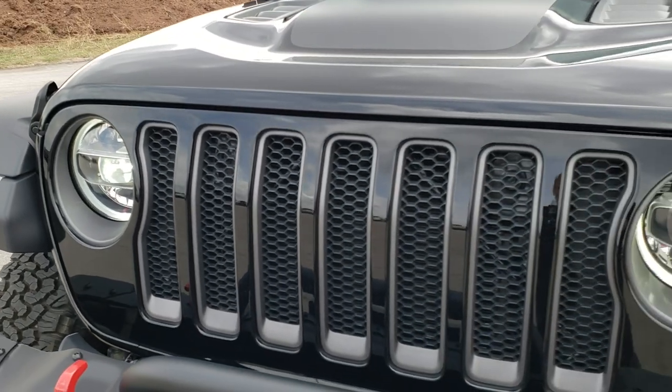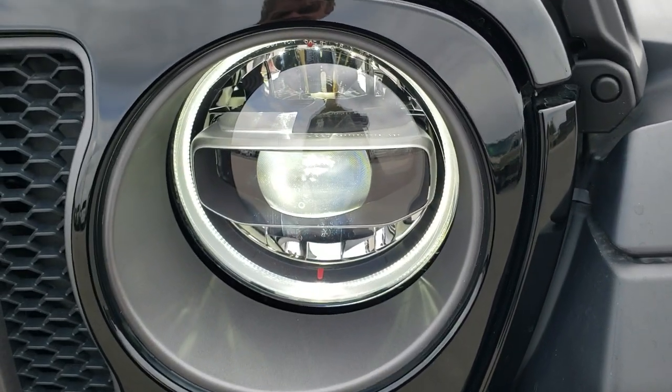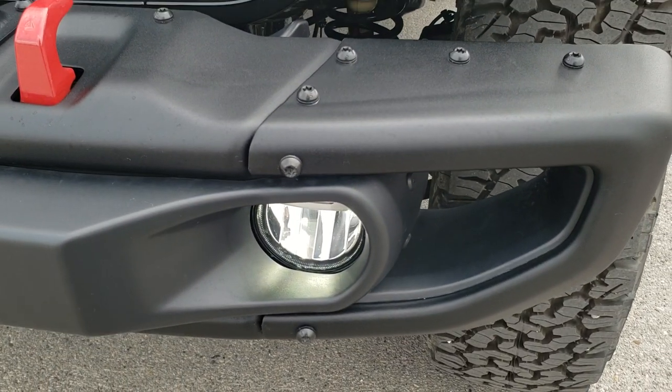The Recon Package also gives you the LED lighting group, so you're going to get the LED running lights in the fenders, the LED headlamps, the LED halo light, and the LED fog lamps.